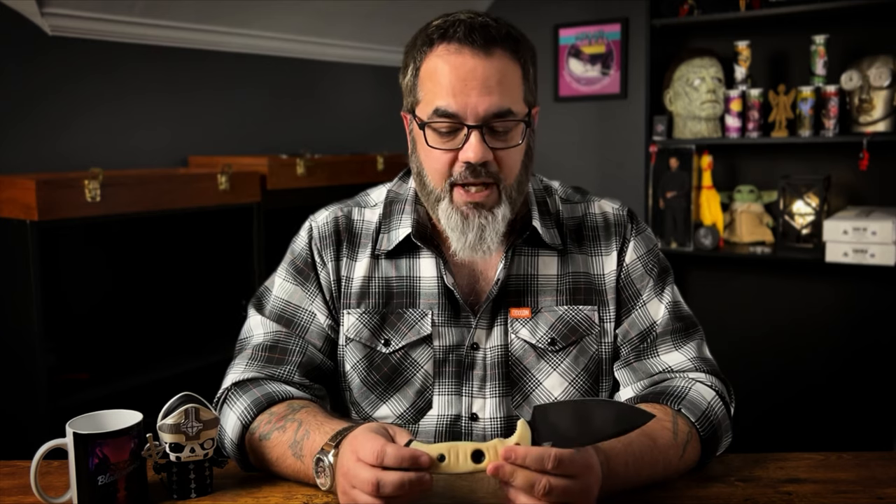We talk about collecting a lot, and knife collectors are no different than anybody else collecting anything. I don't care if you're a car collector — you're going to see somebody at Cars and Coffee every month driving this gorgeous Ferrari, and you know damn well he's never really driving it hard. He spent all this money on this beautiful machine and in your opinion he's not using it to its actual potential on the racetrack.